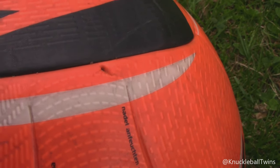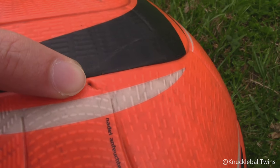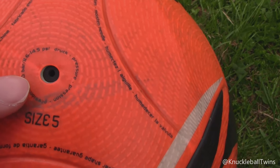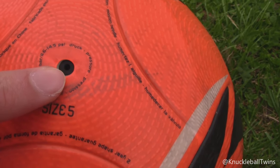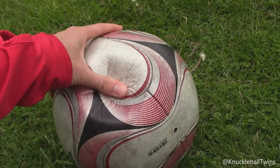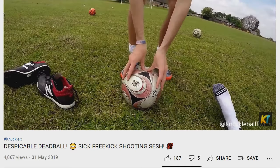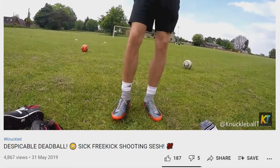Similar to the Speed Cell, all of our footballs pick up damage along the way. The orange Jabulani has got a few scuff marks, and the valve itself has actually moved slightly out of place, which might be why this ball isn't pumping up properly anymore. We haven't used this ball since our Despicable Dead Ball video, which was probably two years ago - I think May 2019.